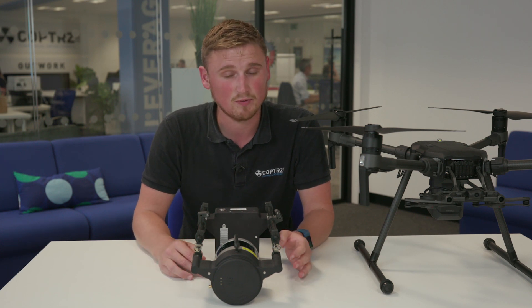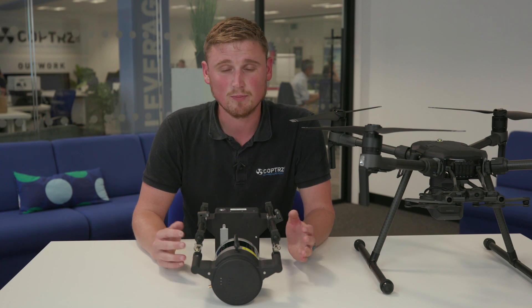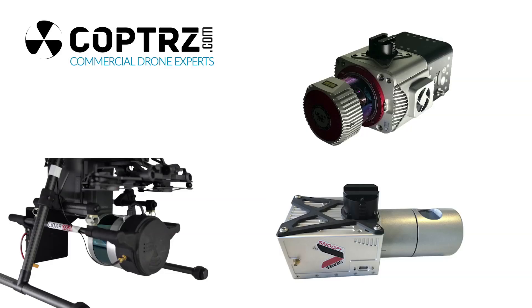Other systems we offer include much larger systems for things like the M600 Pro — so the bigger Velodyne range like the H32 — and we also do the Regal units, either the Minivux or the Vux units as well.